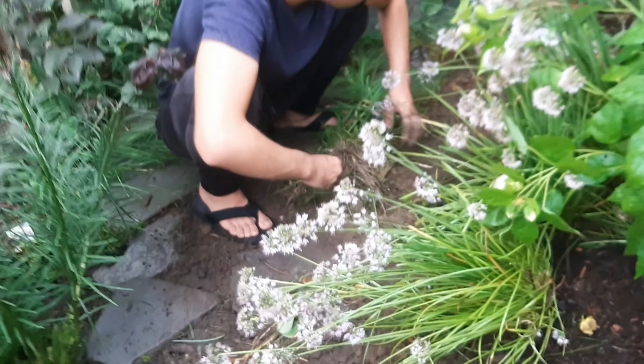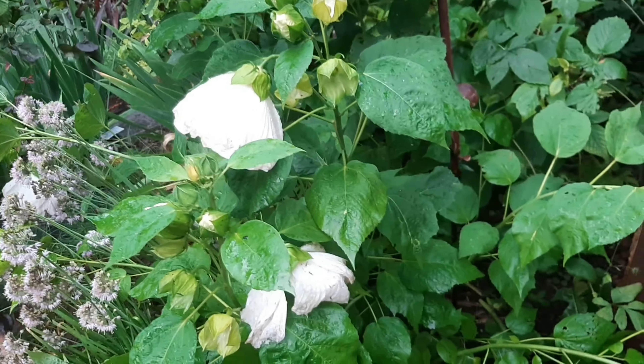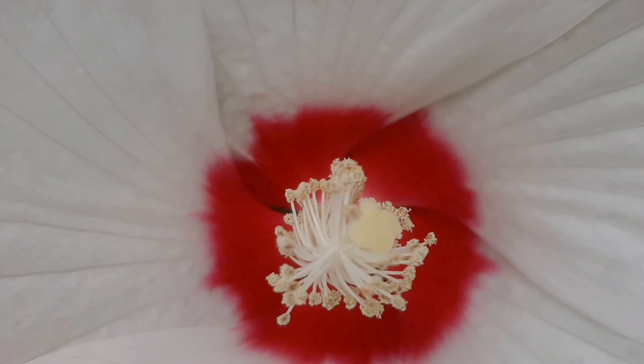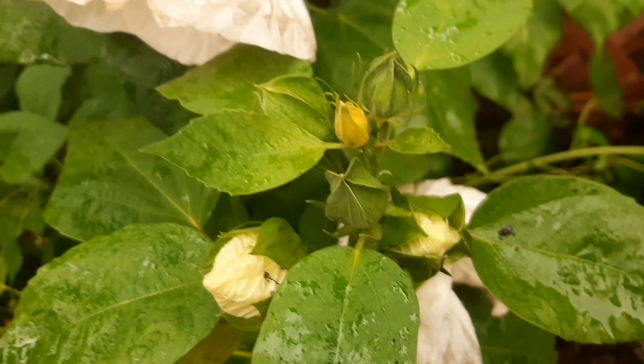It's kind of ugly and it takes up too much space. And then we have this luna white hibiscus right here. This one's kind of petering out, but it's huge. We got this from Grandma Sandy. And there are a bunch of buds still to come.